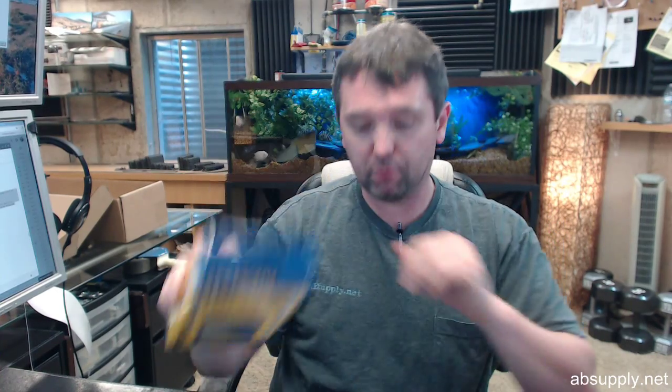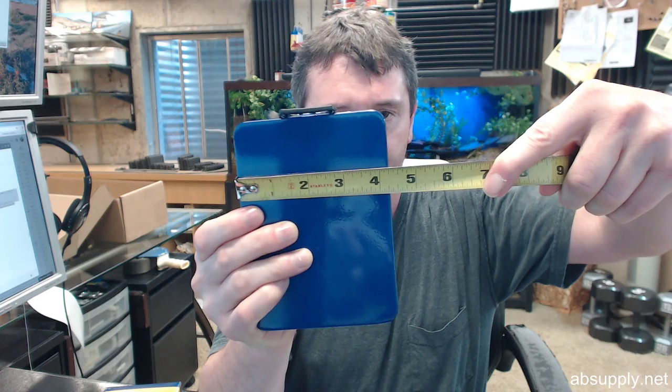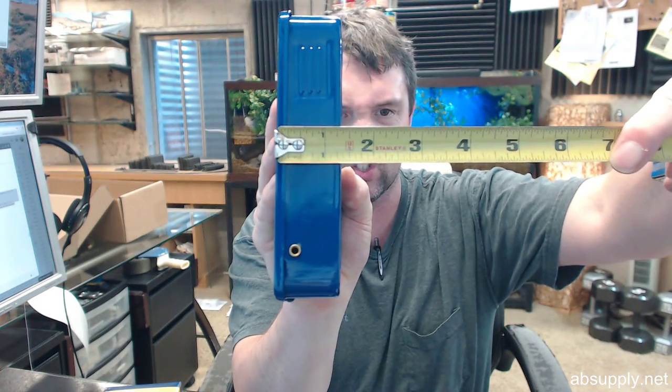I have it removed from the package — let's take a look at it. Here it is in its blue metal case. I'll give you an idea of these dimensions: overall height about 5 and 7/8ths, overall width about 4 and 1/4, overall depth about 1 and 5/16ths.